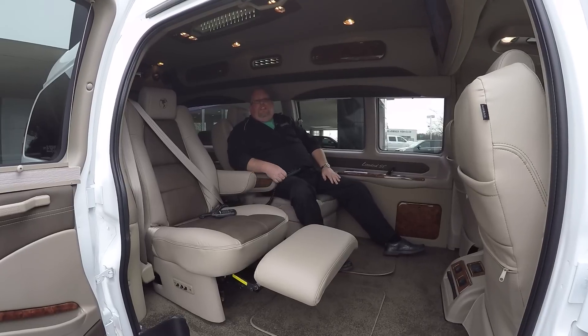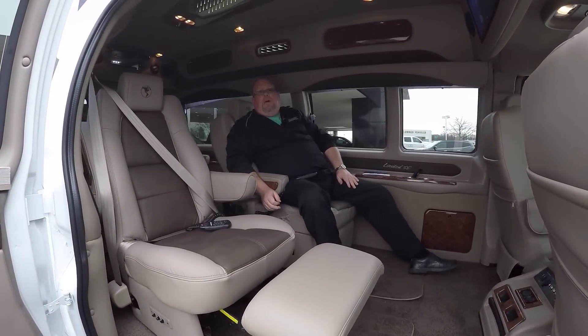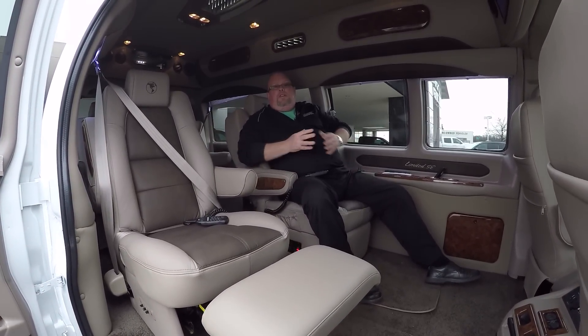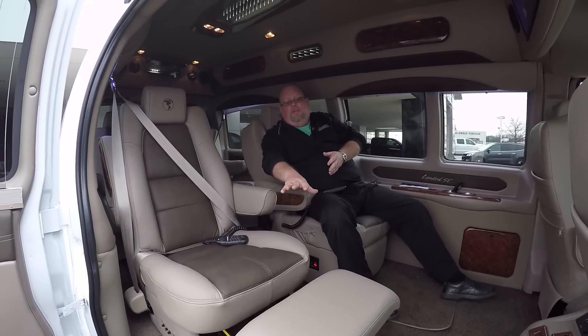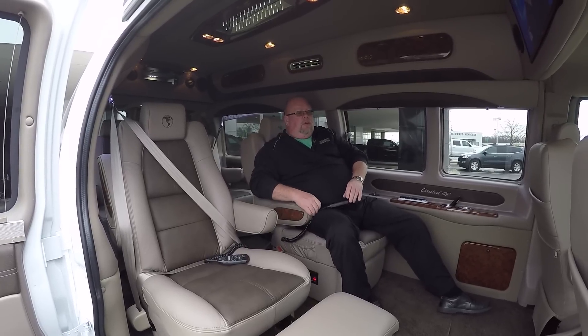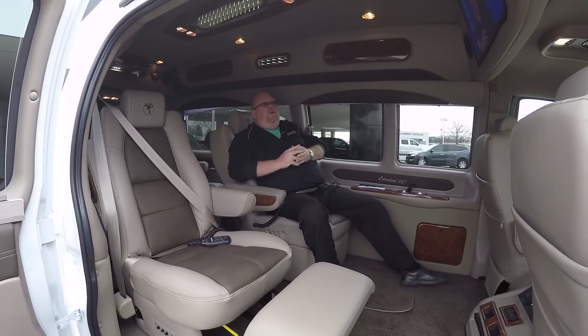As we step inside this vehicle, you'll see this is built as a seven passenger van. We can also do the nine passenger in the extended. This one is built as a seven because it is custom with the footrest, also has a massaging unit here on the seats, and also has heat and lumbar. So this is basically the comforts of your own home.